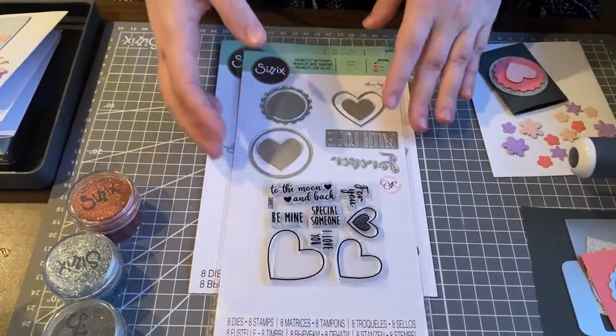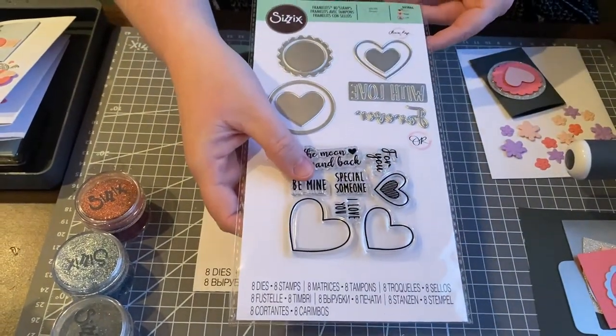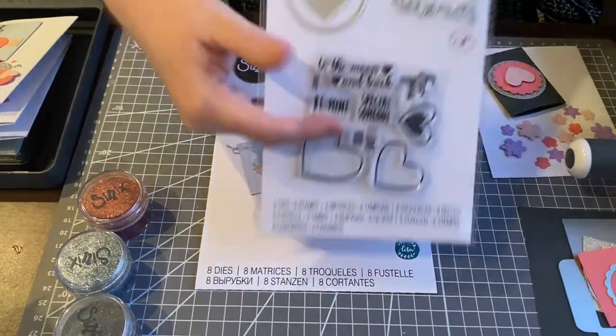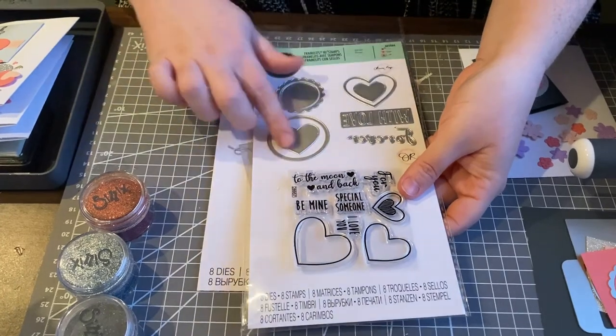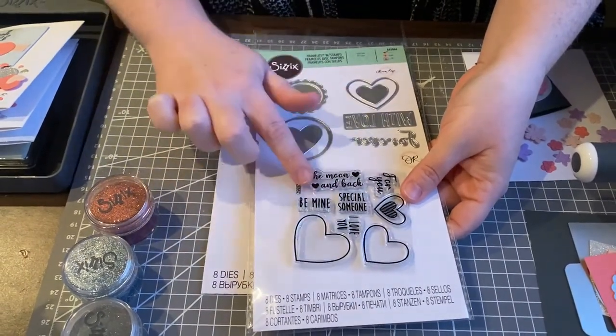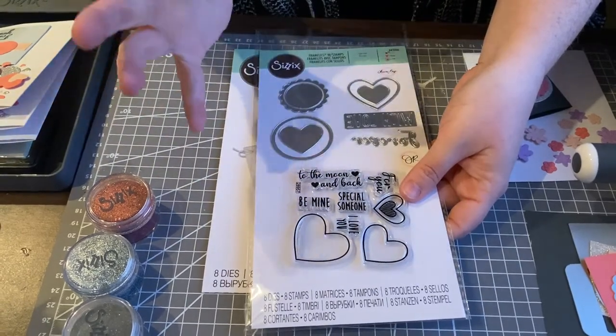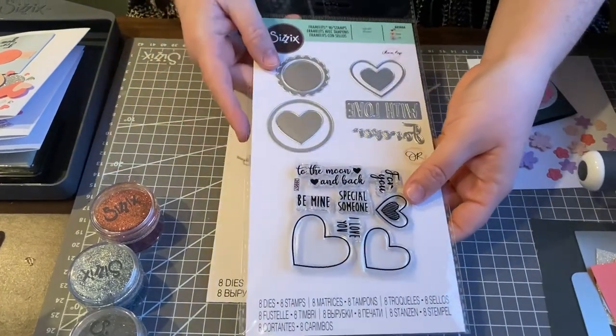Then there is the framelit and stamp set — this one is called, from chapter one, Love Hearts. I knew it was hearts but couldn't remember the first part. You get these nice framelits that work with the stamps. You get a lovely array of sentiments, and you also get some thinlit shapes and a couple more sentiments.